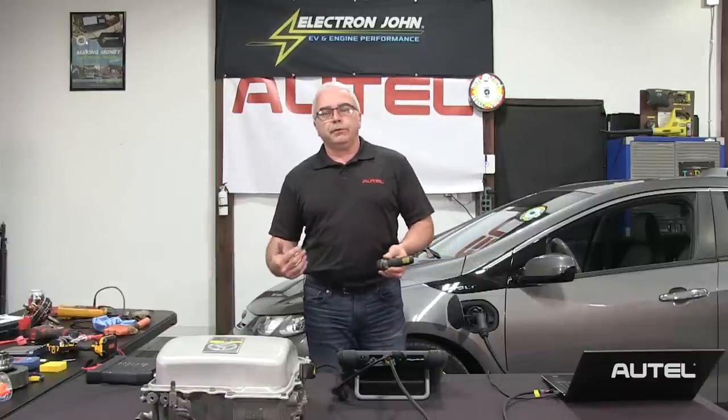Hi, I'm John Foro from Autel. Welcome to the second part of our three-part series on making hybrid and electric vehicle repairs easy. Those of you that attended last month's webinar know that we covered battery management systems and related topics. Remember, if we understand how these systems work, it's going to make it very easy for us to apply that knowledge to diagnose and repair the vehicles.